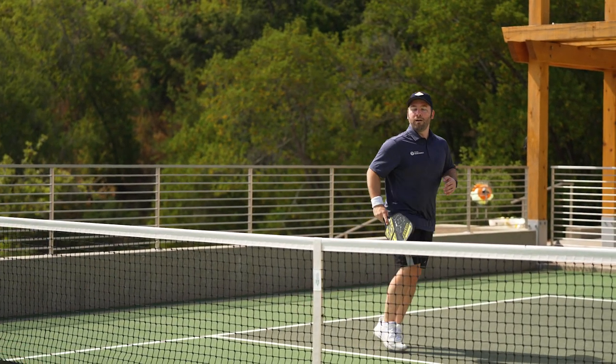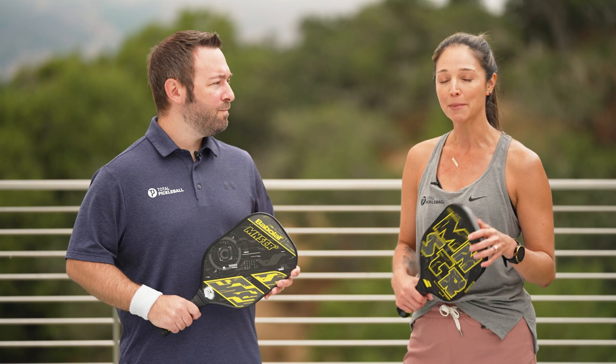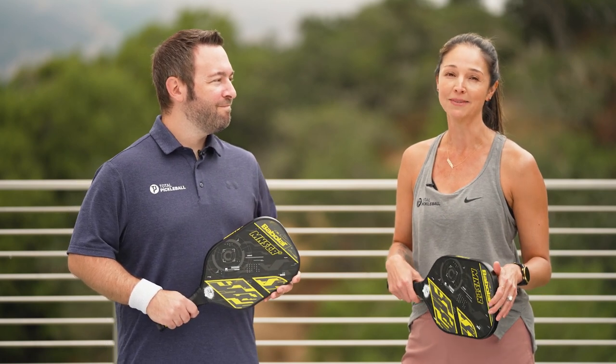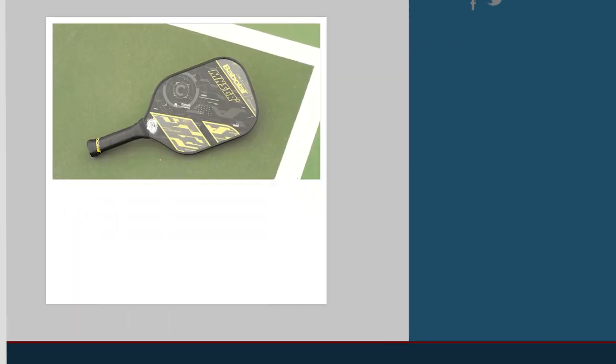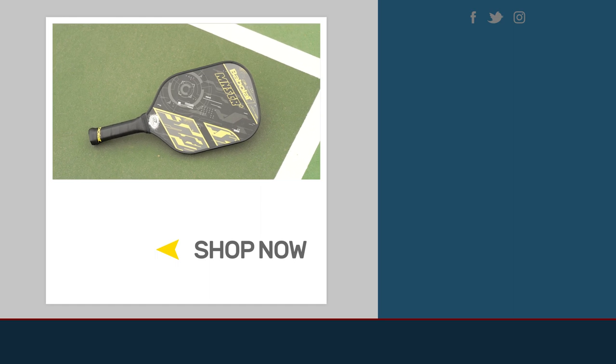For me, I was a bit surprised — in my initial review of the Monsters back in 2021 I really liked the elongated handle, but this time around I'm going to stick with the standard. I need all that surface area and it gave me a bit more power behind my shots. For more information on the Babolat Monster series, check us out at TotalPickleBall.com.